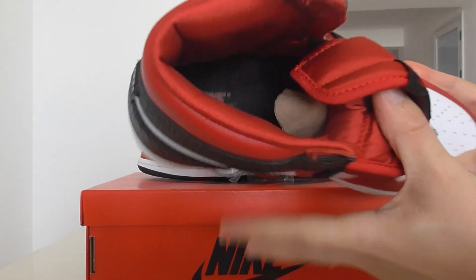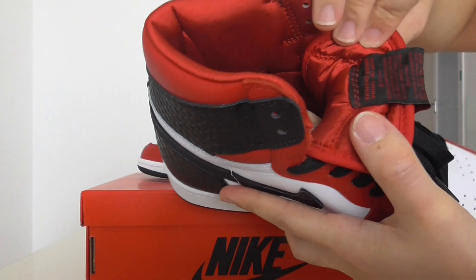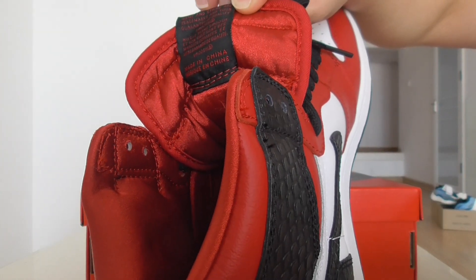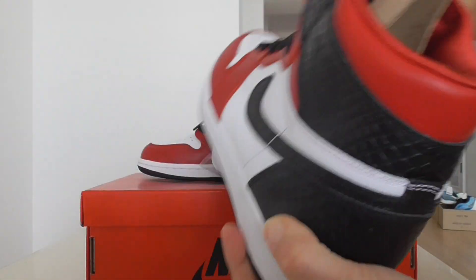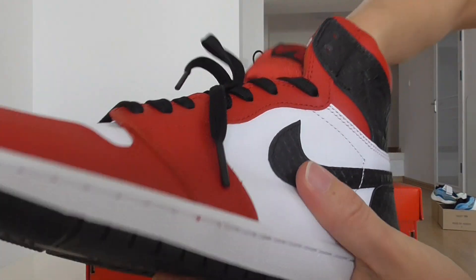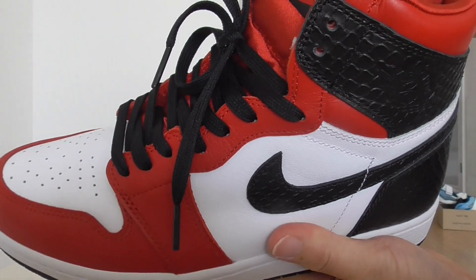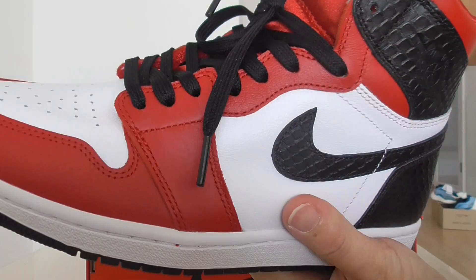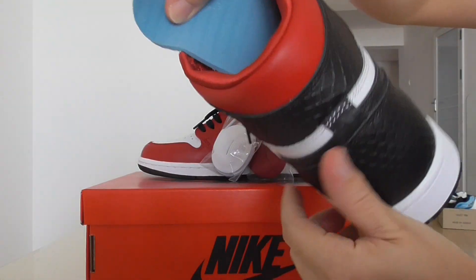About the inside — it has the insole and the size tag. The insole is black. This black insole is a suede material, very smooth, with the Nike Air branding, and the back side is blue inside.